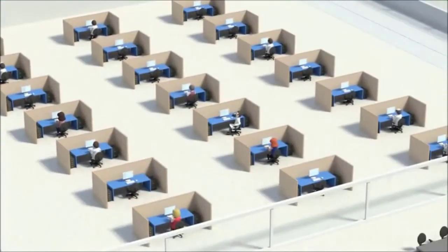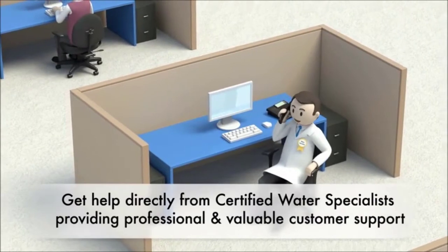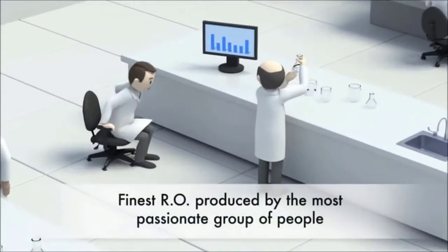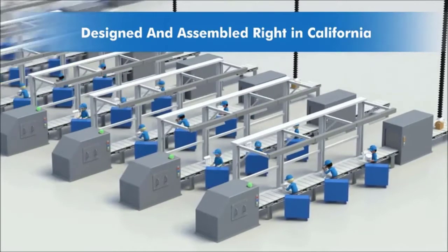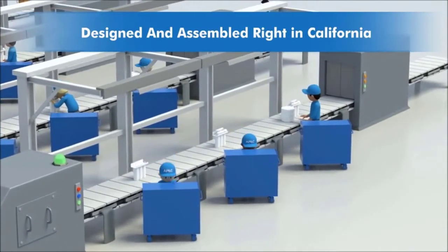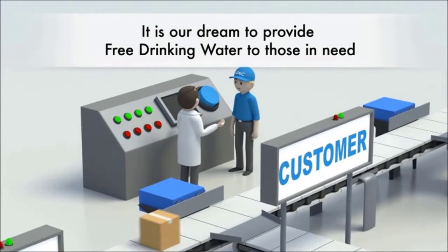The RO membrane is where a lot of the magic happens — it removes thousands of small contaminants, including arsenic and lead, and is essential to the success of the filter. The refining coconut carbon filter is fairly unique to this system and acts as a catch-all for anything the previous four filtration stages might have missed.